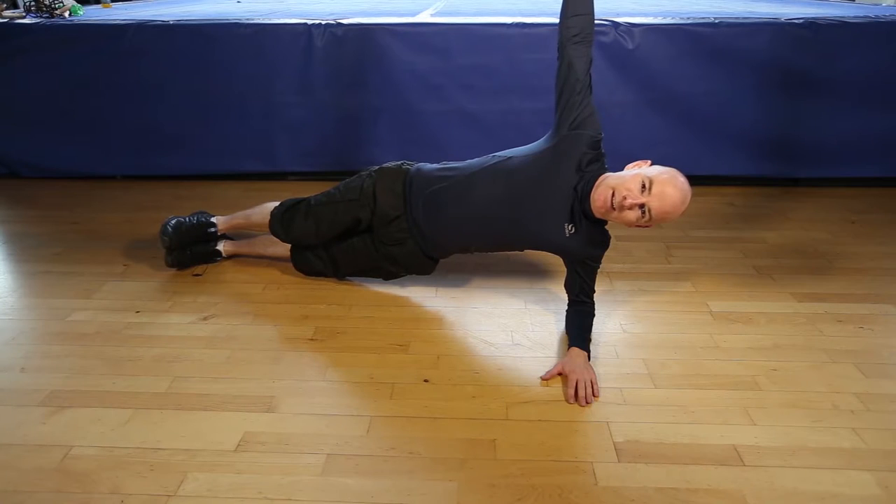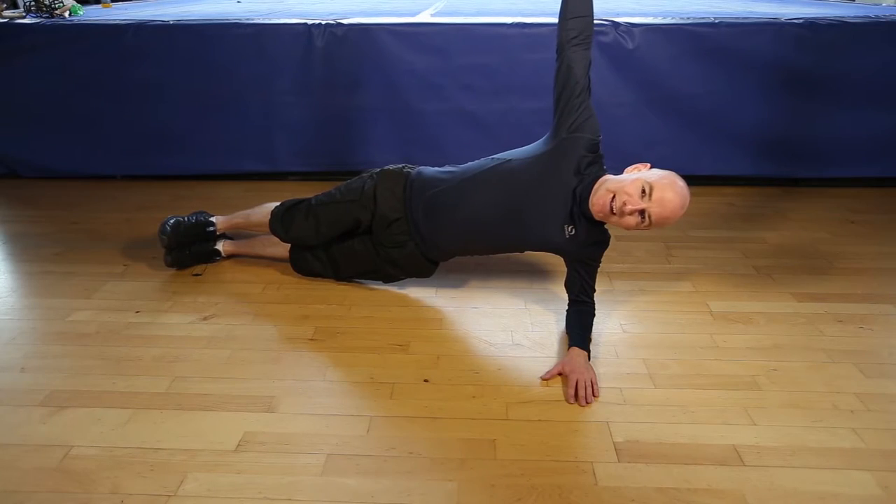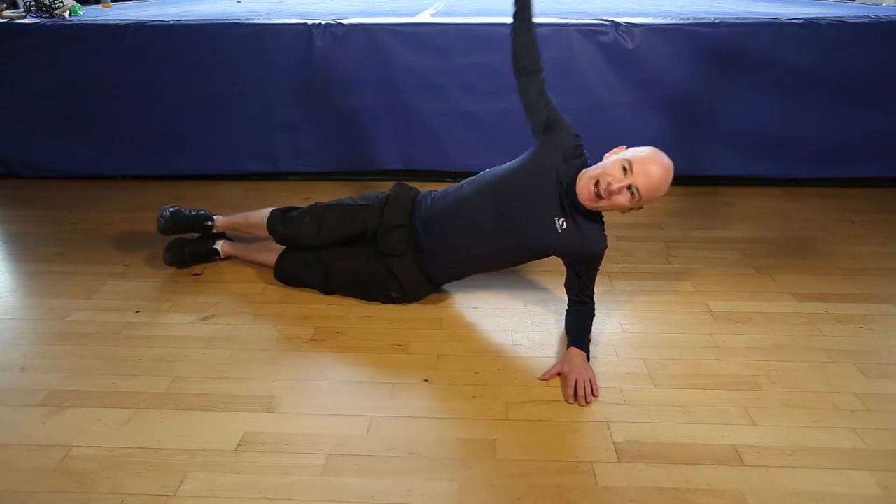Breathe nice and gentle. Finishing in 5, 4, 3, 2, 1, and finish.